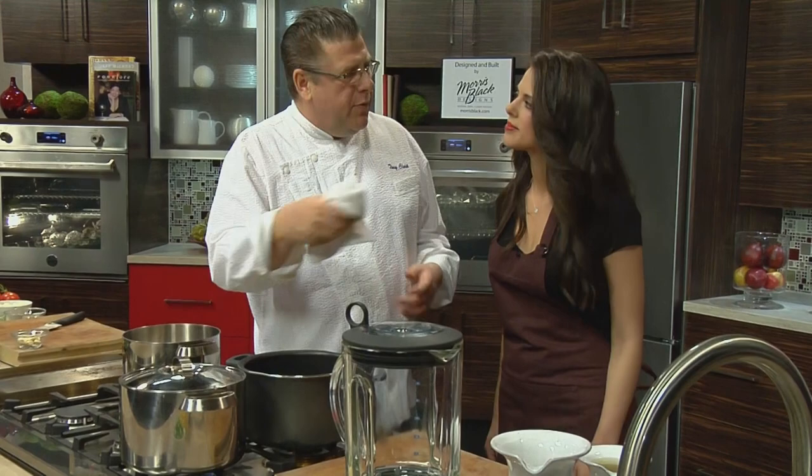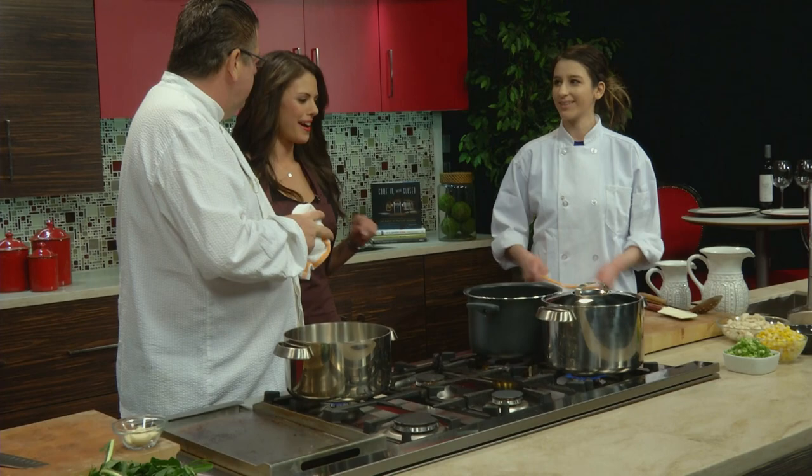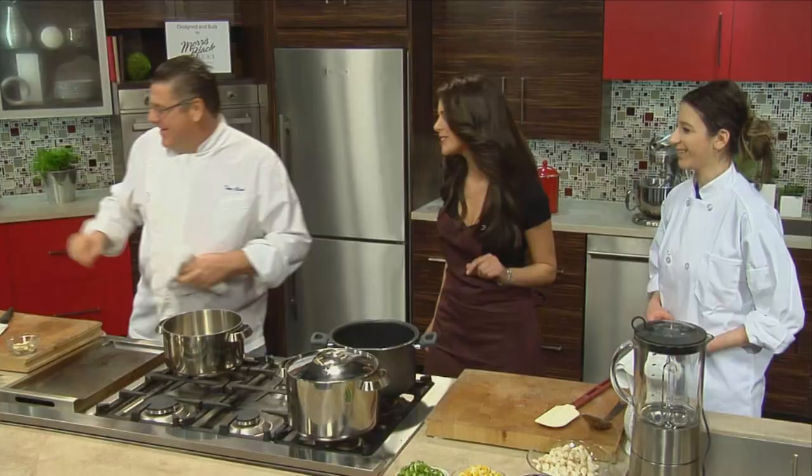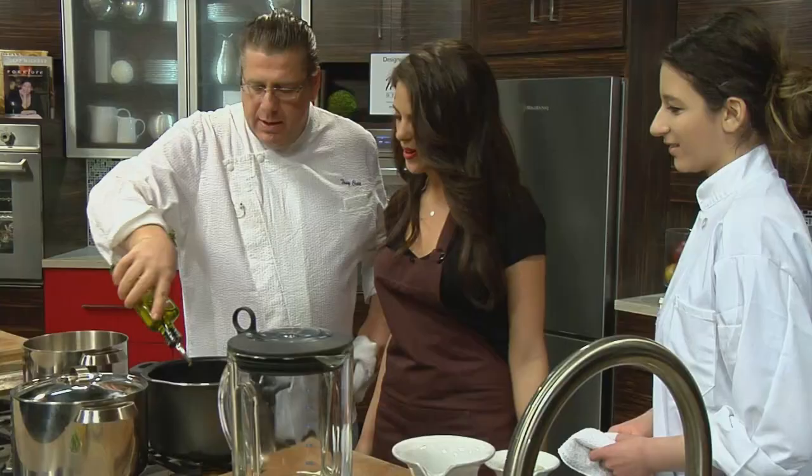All right, so we're going to make a crab soup. So what else will be in the soup with the crab? Crab — lots of crab. Crab on crab. We have crab and corn with potato. We start with a little oil.